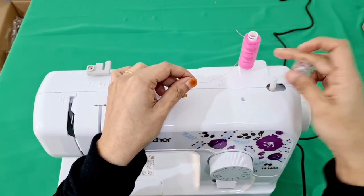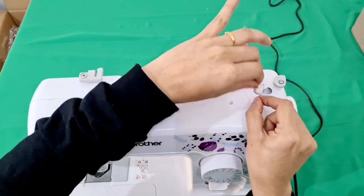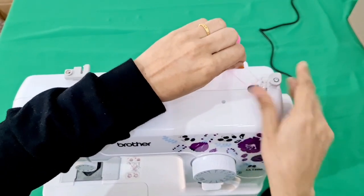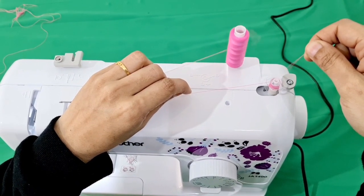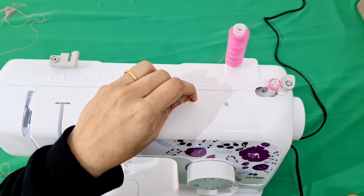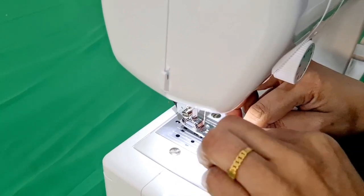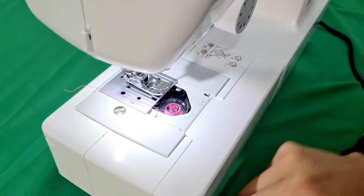We have to use the bobbin and the red drops. Put the hole in the middle. Put on the thread as well. Now we are going to put the bobbin in — this one locks, and it turns. Close it here.